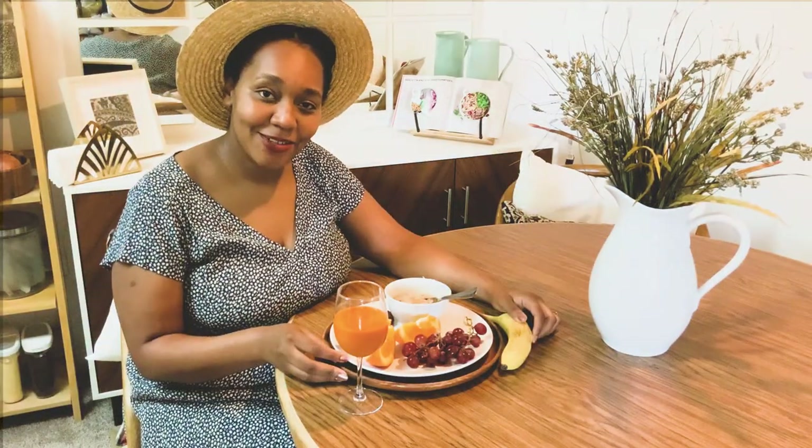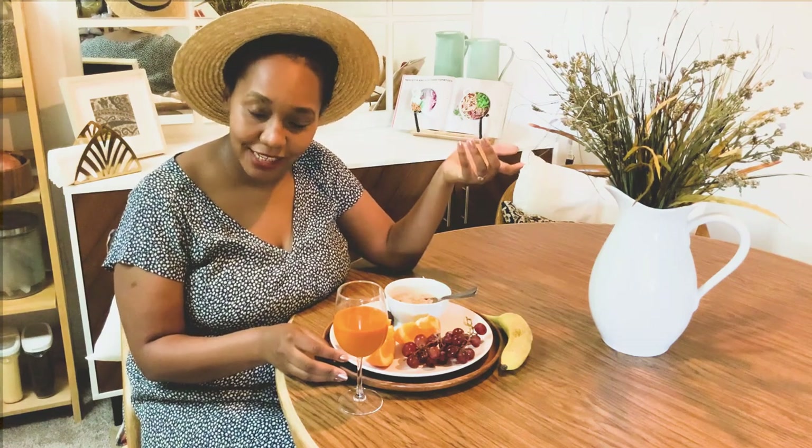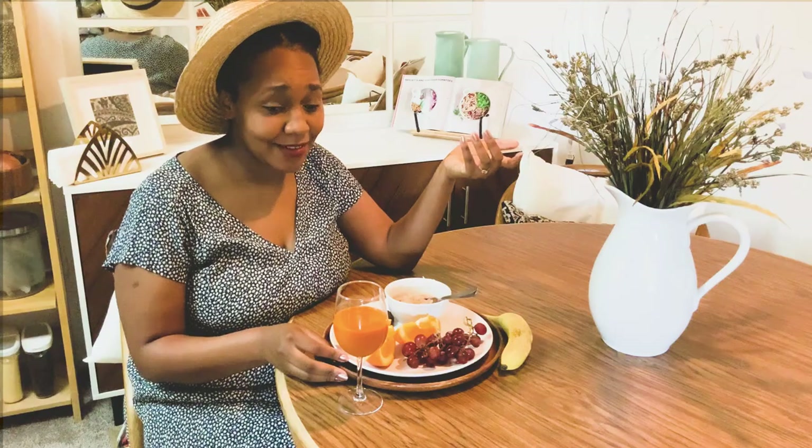Thank you guys so much for stopping by. Now I'm going to enjoy my incredibly staged but absolutely delicious breakfast. See you on the next video — bye!